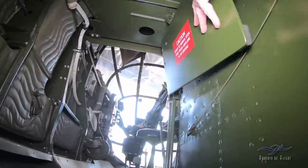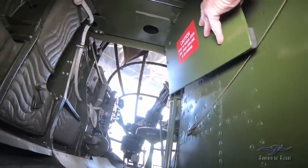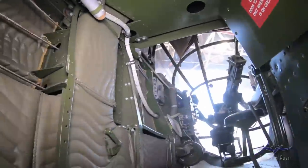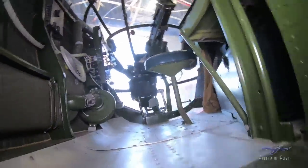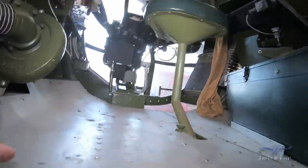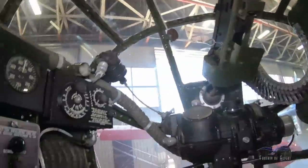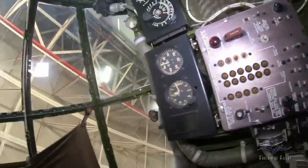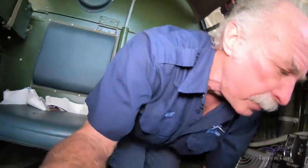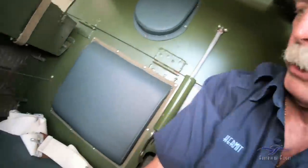There's some more armor plate right there — I've heard it swings into place. There's not an awful lot of room back there. So here's a little jump seat.